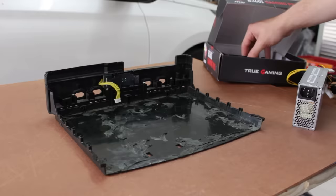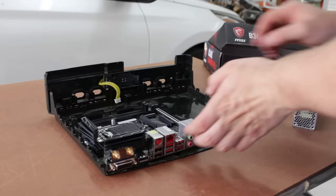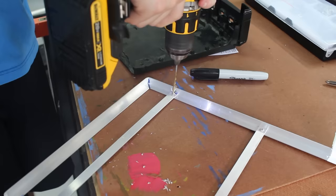Once the power supply was in hand I started to lay out the parts to see if my measurements were correct — and what do you know, it looks like it'll all fit. Now it was time to start constructing a frame for all the parts to mount onto.